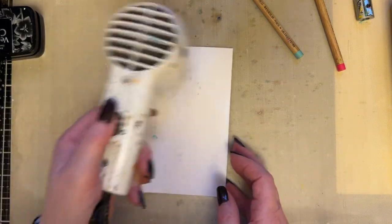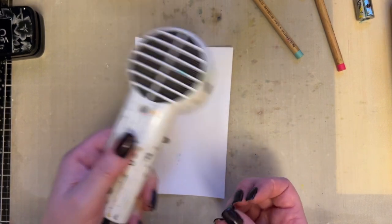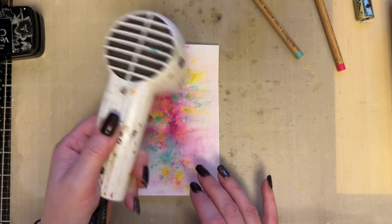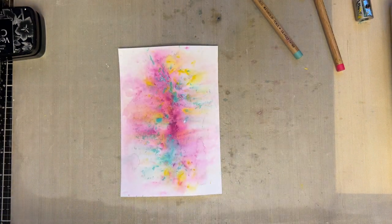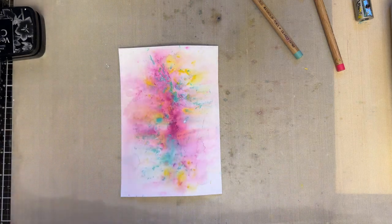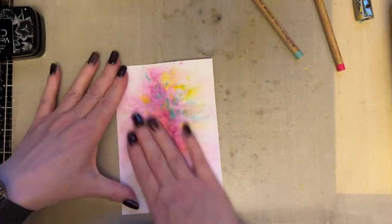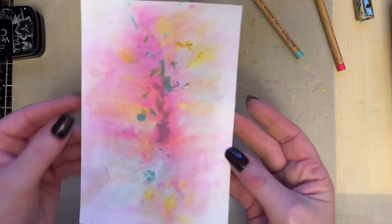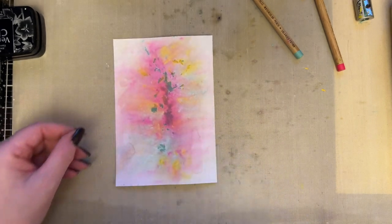If you left it overnight, then it would dry solid, you'd keep the richness of colour and it'd work beautifully. So you can just let it dry overnight. What you also need to do is remember to remind that card where it's supposed to be — just flatten it out a bit. Just give that a little bit of a rub and you can see just the intensity of colour on there. It works beautifully, absolutely beautifully.